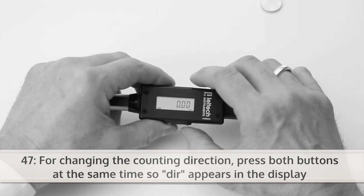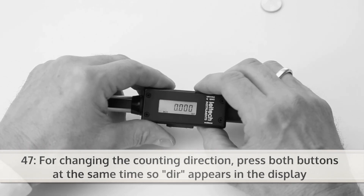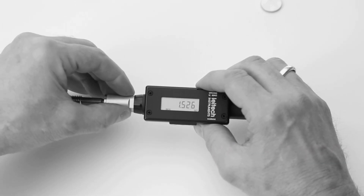For changing the counting direction, press both buttons at the same time so DIR appears in the display.